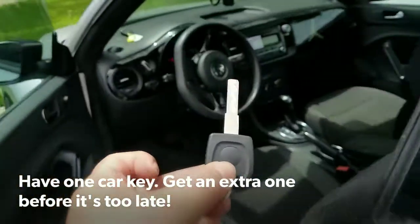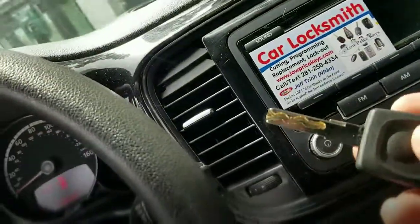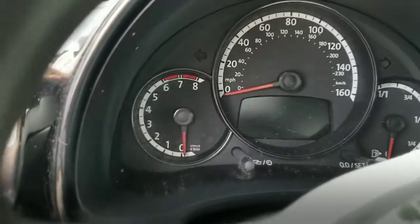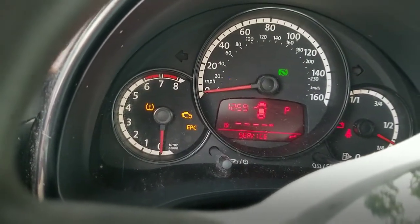Check this out — here is the cut and programmed key. Let's go ahead and stick this key inside the ignition right there. Boom. Turn the dash on and it shows the mileage and recognizes the key, and that allows you to start the car.